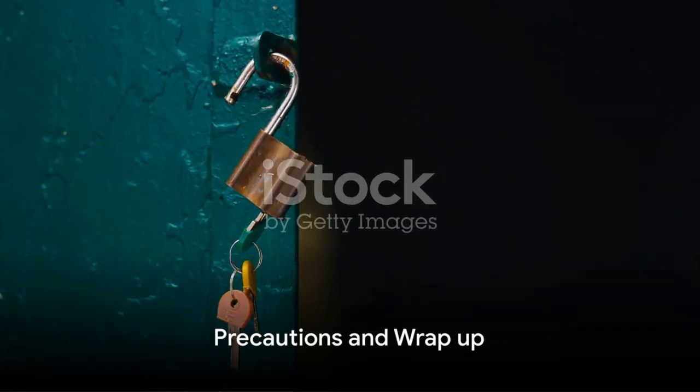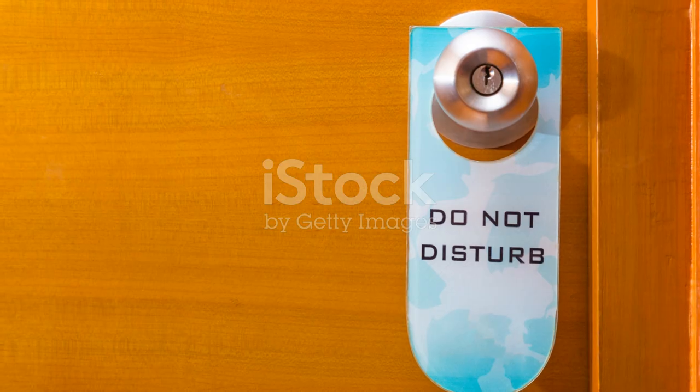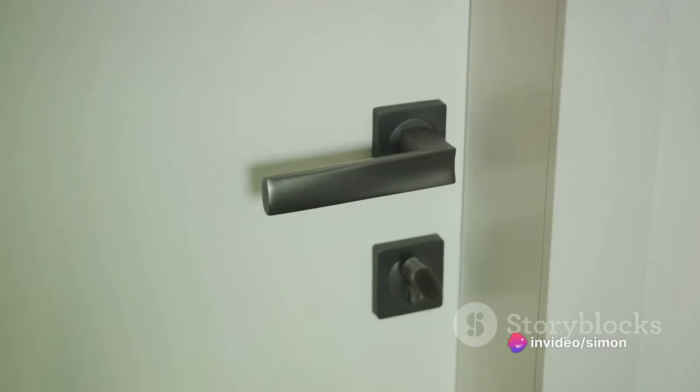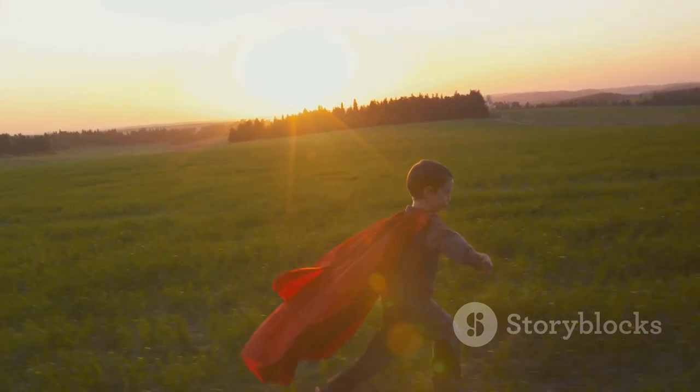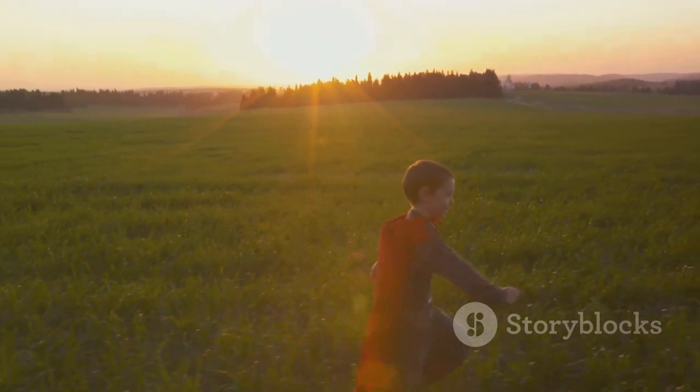Just as interesting as this trick might be, it's essential to remember the importance of using it responsibly. It's an intriguing skill to have up your sleeve, but it's not a free pass to infringe upon someone's privacy or property. Think of it as a secret superpower that you only use in dire situations, like when you're locked out of your own home or car.